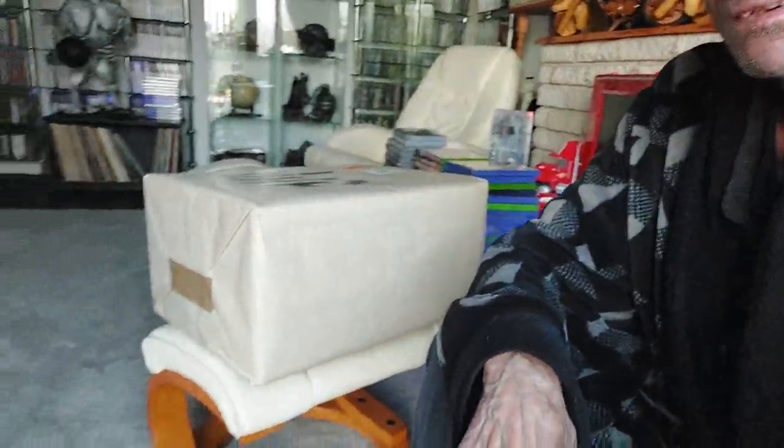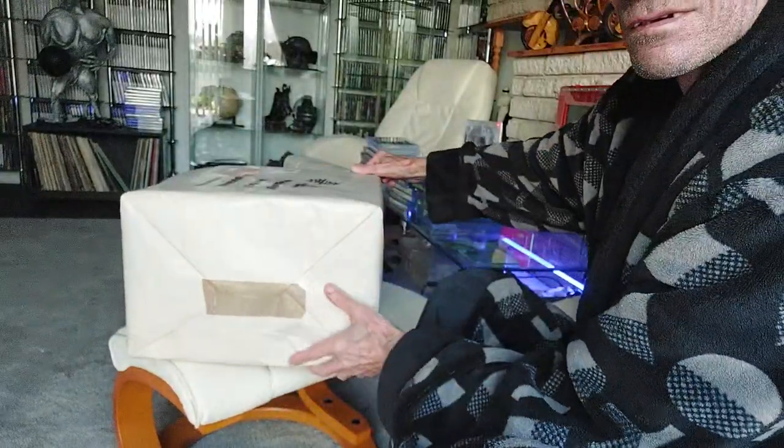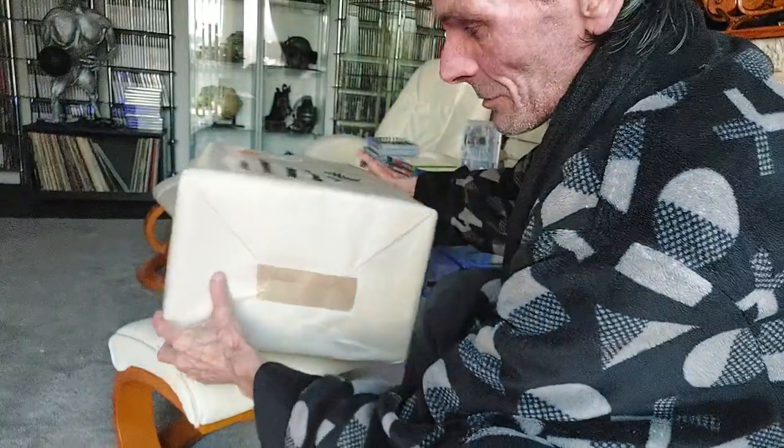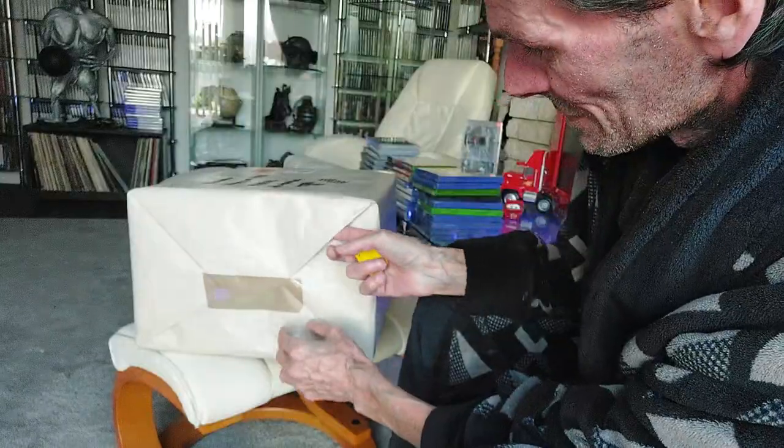I'm going to set this up so you can see. I'm going to open it up — this one isn't sealed, or is it sealed? I can't remember, but anyway we're gonna look at it. I'm just gonna tilt this to get it open. I checked the box — this box isn't damaged, there's no damage on this one guys.